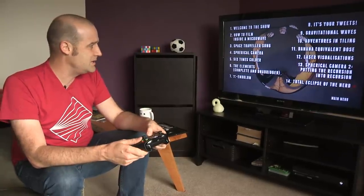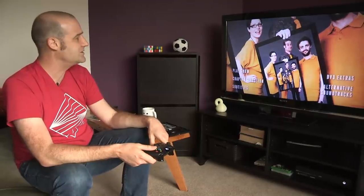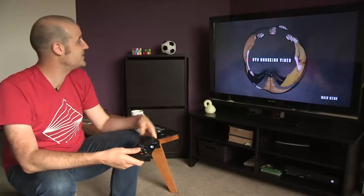If we go back to the main menu we can see what else there is. We've got DVD extras — let's check those out. DVD extra menu. Just the one. The plural was false advertising — just an unboxing video. We can play that.